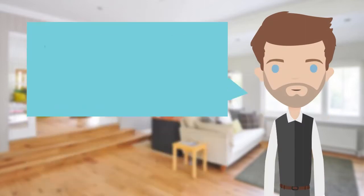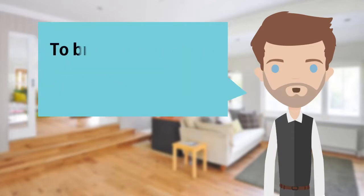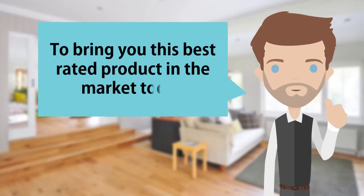Hi, we've been researching and testing popular products available today to bring you this best rated product in the market today.